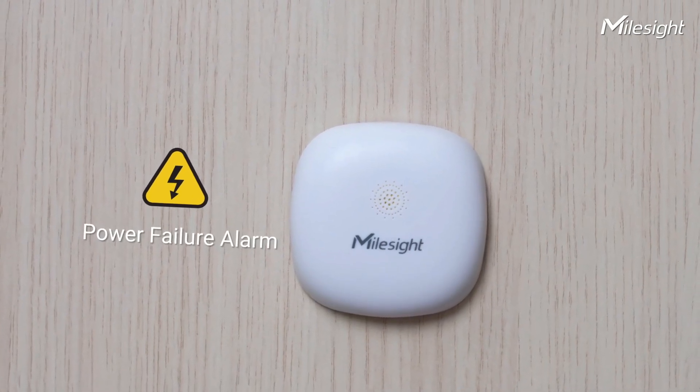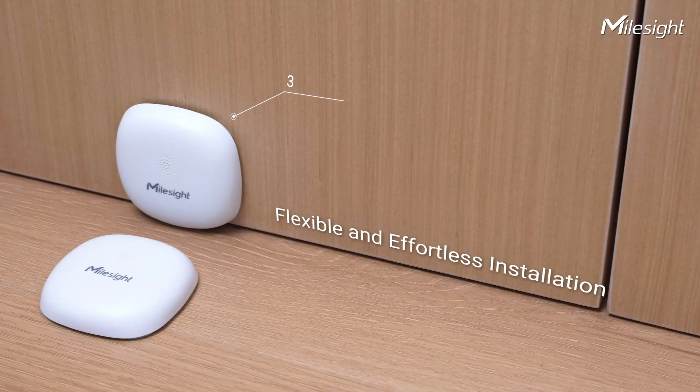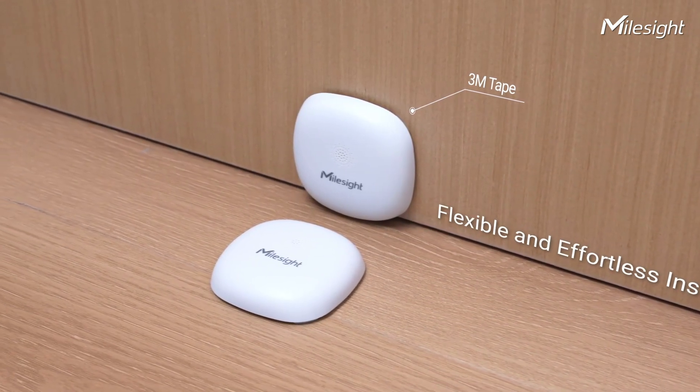WS303 has a capacitor storage and can ensure a power failure alert. It can be mounted on surfaces or walls using 3M tape, providing flexibility in installation.